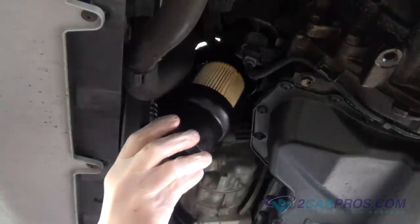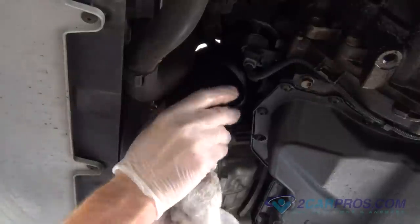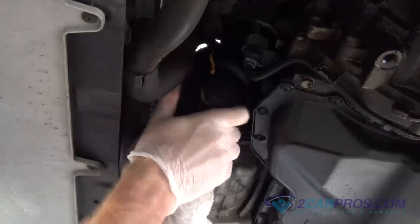After wiping away the excess oil from your repair, install the new oil filter assembly back to the vehicle, then tighten, torquing it to factory specifications.